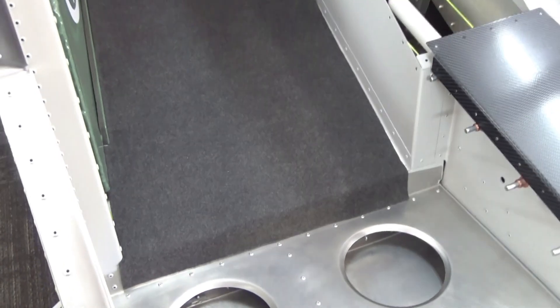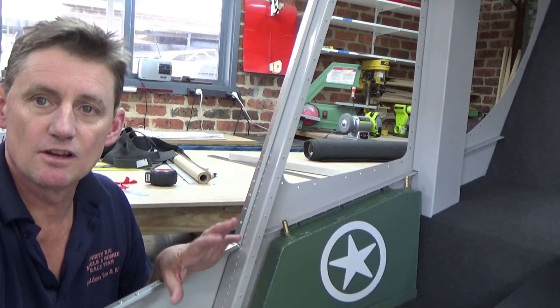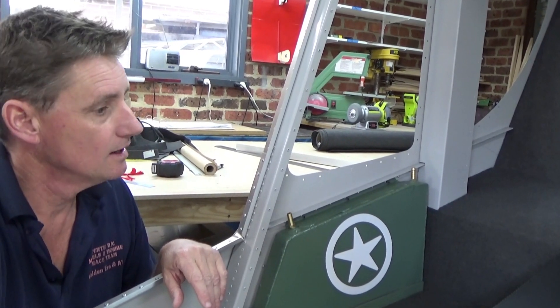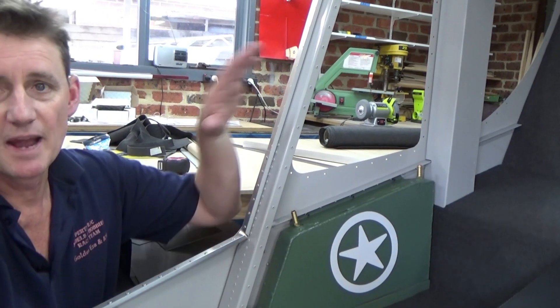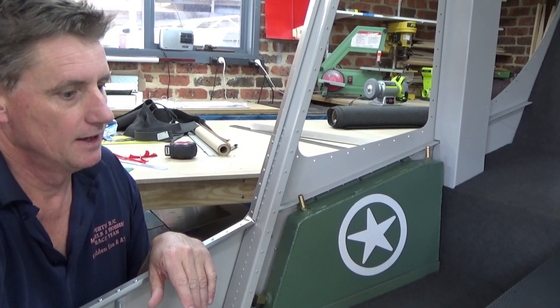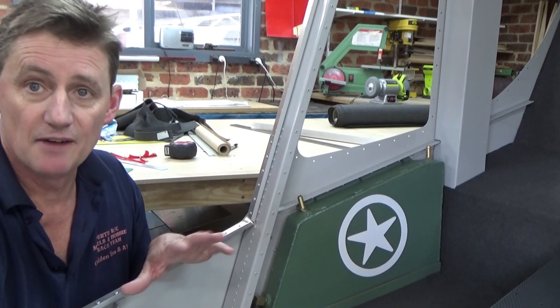Have a look at this — this has turned out fantastic. It's taken me probably three hours, but I've got from the back wall down to where your bum would be, all covered in carpet. Looks very professional, very neat, and honestly I can't fault it at this stage. The way I did it: masking tape to position it, then fold it back and apply the double-sided tape in sections so it drops back into position perfectly.